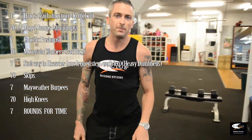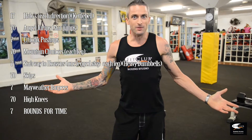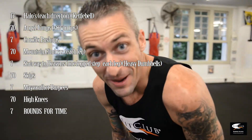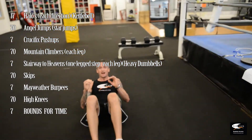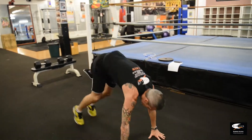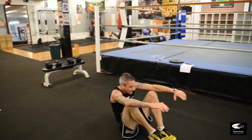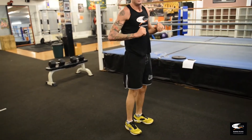We've got seven Mayweather burpees. These are unrelated to the number seven — just couldn't think of any more God-related names. Mayweather's a god. Alright, Mayweather burpees: come down into your Mayweather, stand up, into your burpee, jump, back down. Easy enough.